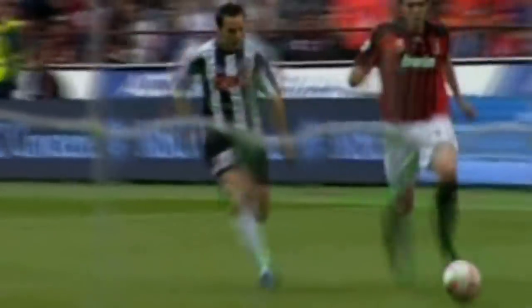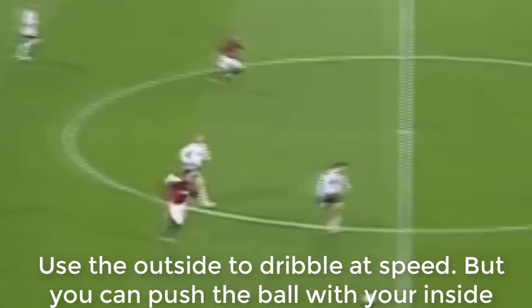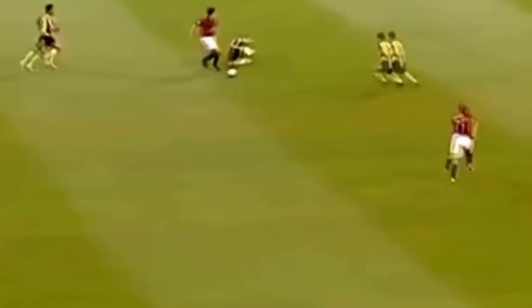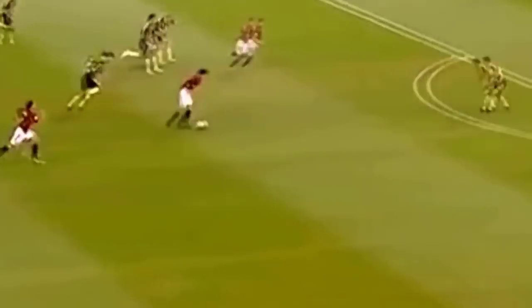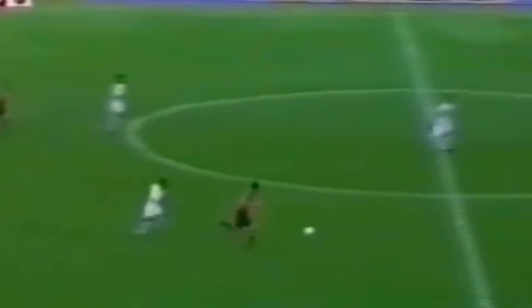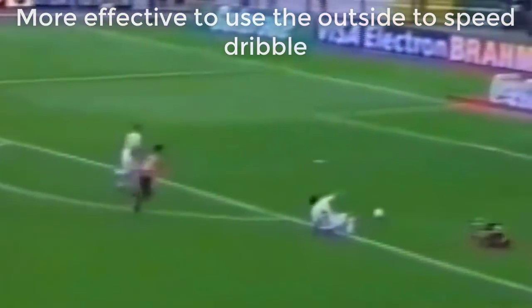You'll also notice when Kaka's dribbling, he uses the inside and outside of his foot effectively. When you want to dribble with the ball in close control, I really recommend you use the outside of your foot. However, you can push the ball ahead of you with the inside and outside, and you can also tease the defender with the inside of your foot. When you are dribbling with speed, notice that for the most part Kaka uses the outside of his foot. It's not effective or efficient to dribble with the inside of your foot at speed.